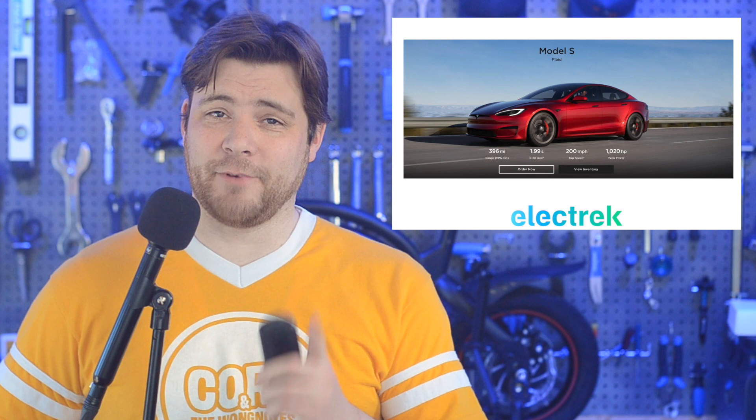Tesla has added a new paint color option called Ultra Red. It's available on the Model S and X vehicles built at the Fremont factory in California. Back in the early days of the Model S, Tesla used to offer a variety of colors, but the automaker decided to streamline the options in order to facilitate production and service. Only late last year, Tesla decided to add two new colors called Quicksilver and Cherry Red, but they were only available on new Model Y vehicles built in Gigafactory Berlin. So now Tesla has surprised us with a revised color option in the States, and this time it's for the S and X. It actually replaces the old multi-layer red that was previously available.